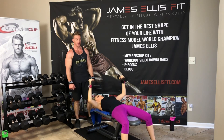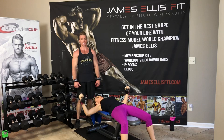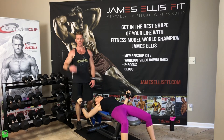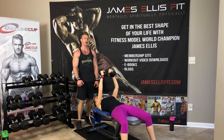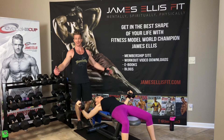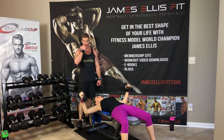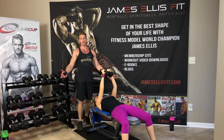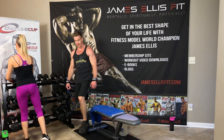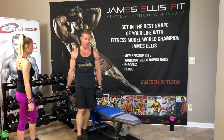Another thing you guys can do — on jamesandjazz.com scroll down to the bottom of the page and you'll find how you can subscribe to our email list. We'll keep you up to date as we post videos and just things going on in our lives. At the bottom you can also fill out a form to book us for a speaking engagement or if you want us to come do a workout somewhere. We're going to grab the next weight up — 35 pounds, going for 15 reps on the flat dumbbell chest fly.